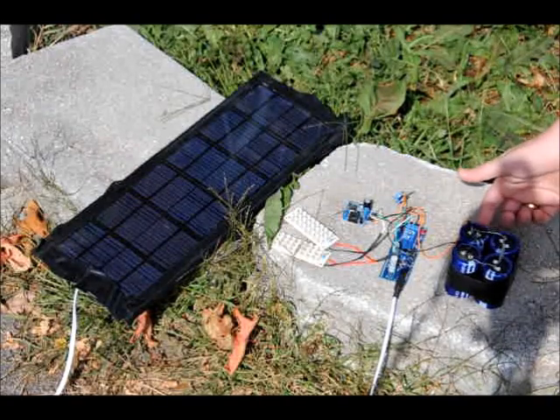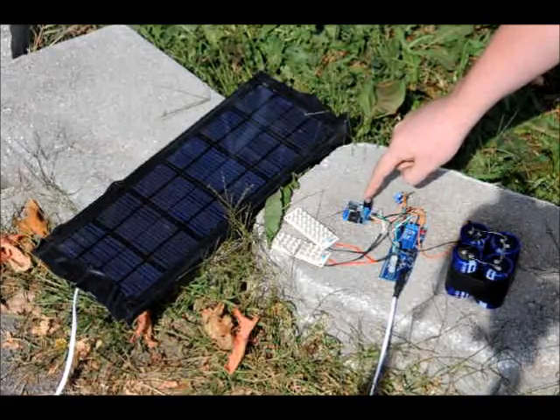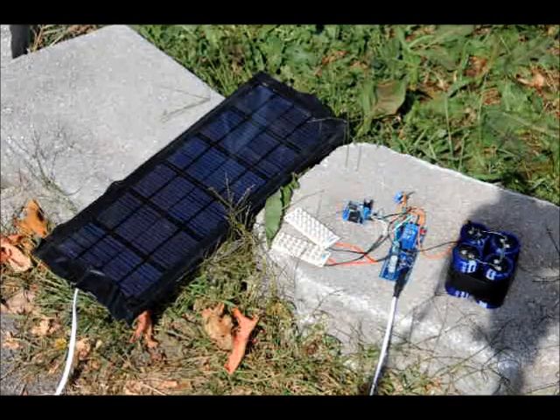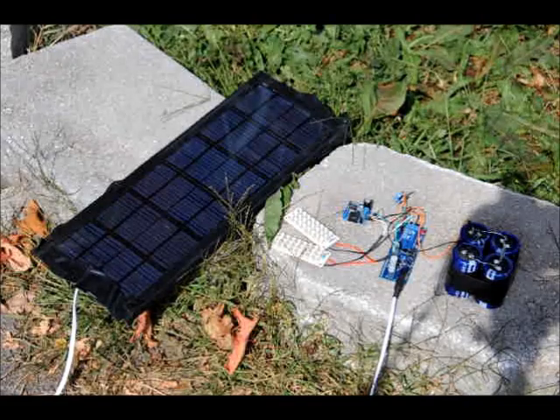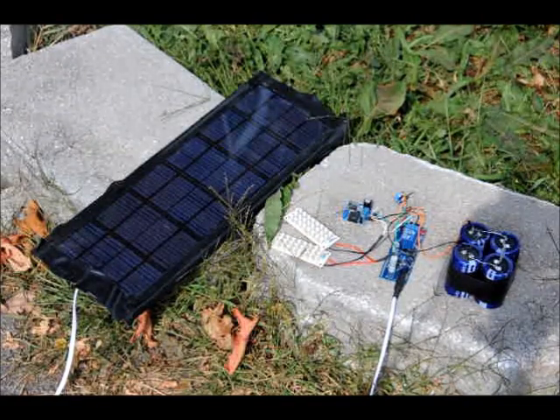When I flip the switch, the 5.4 volts from here will be applied to the booster, which can be calibrated from 8 volts to 12 volts. At 12 volts — maximum brightness — it won't last as long, maybe 40 minutes. At 8 volts, it'll last about two and a half hours. In good light, it only takes about half an hour to charge.